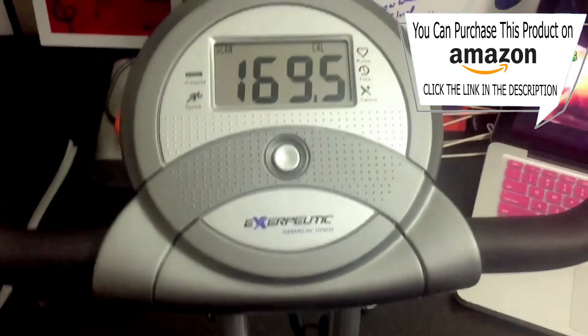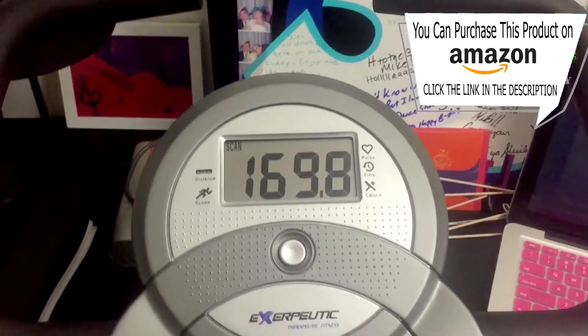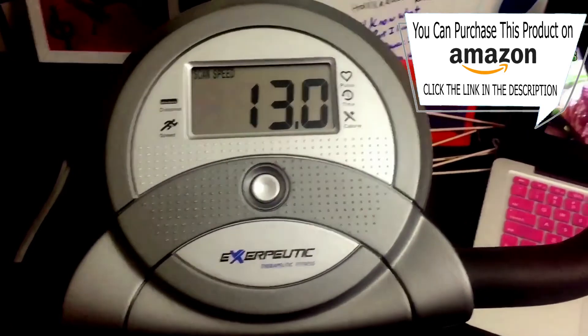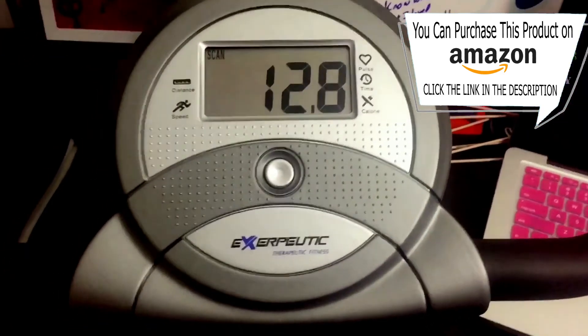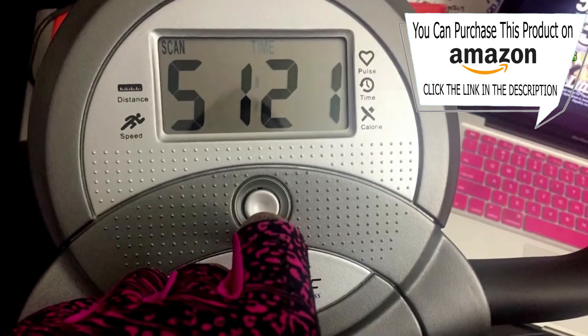Another awesome feature is the scan feature. You'll see at the top left it says scan — it will cycle through each of the settings every six seconds. So it'll go through calories, speed, time, distance, odometer, and pulse every six seconds.